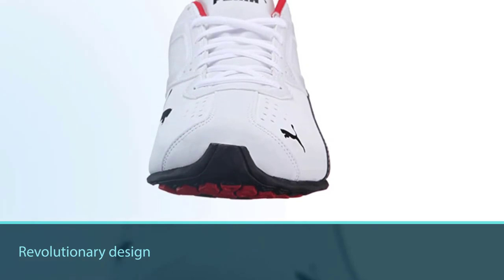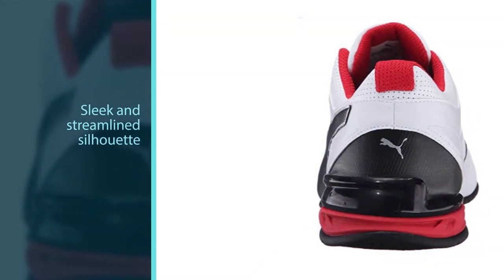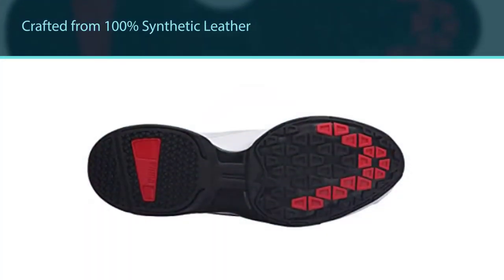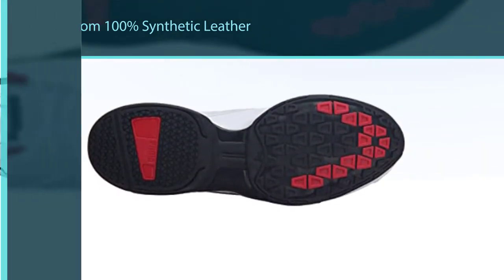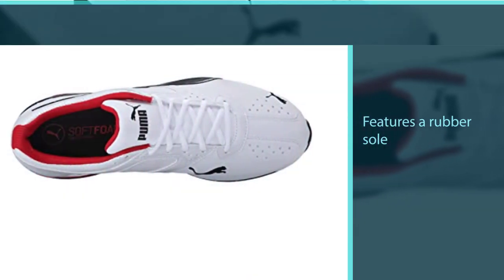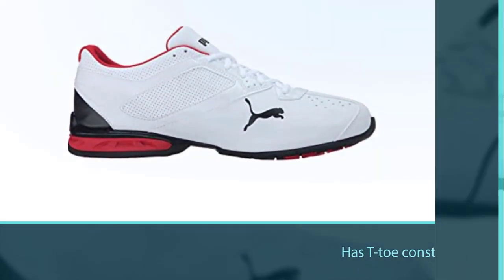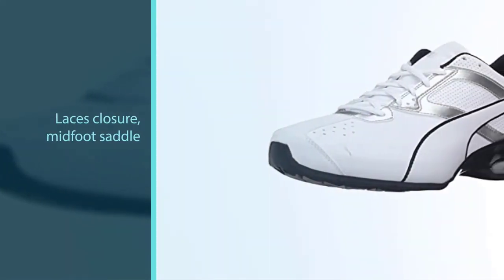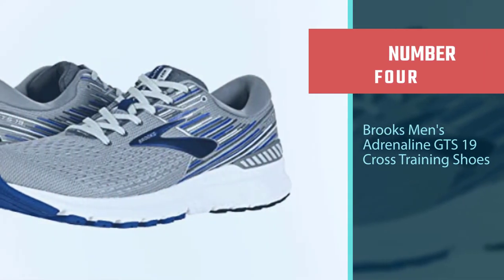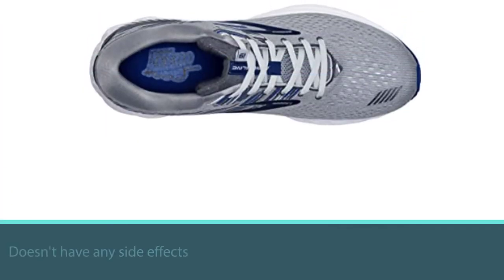The Puma Men's Tazon 6 FM has a unique design that makes it distinctive from other brands. This sleek and streamlined silhouette is crafted from 100% synthetic leather and features a rubber sole for a soft landing. It also features lace closure, a midfoot saddle, breathable eco ortho-lite sock liner, cushion midsole EVA, heel pod, and a TPU shank. All these features work together to give the required alignment to the high arch foot for comfortable movement.